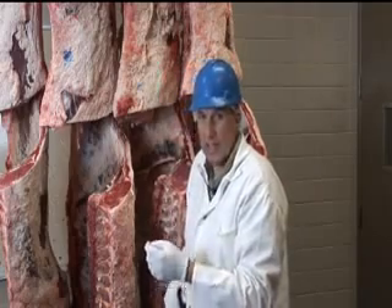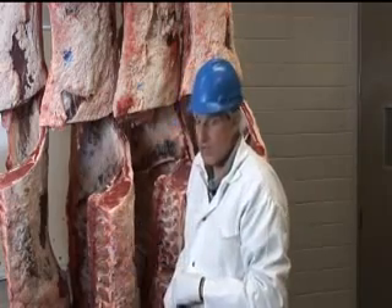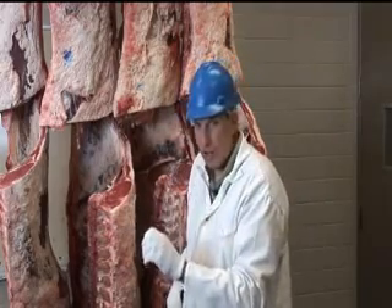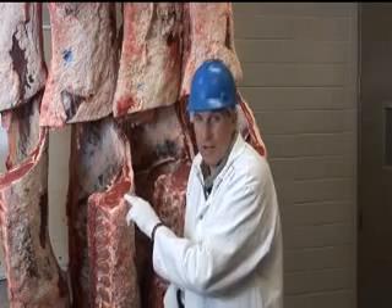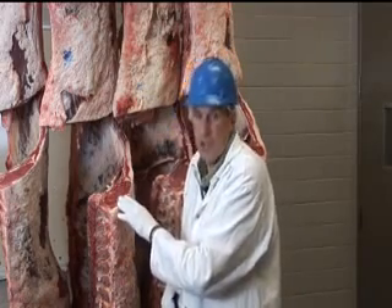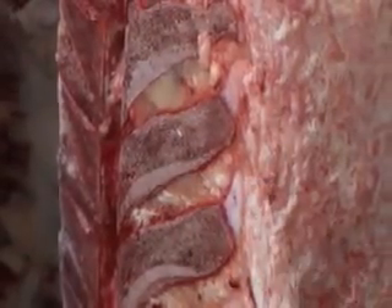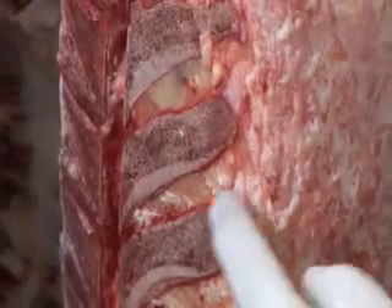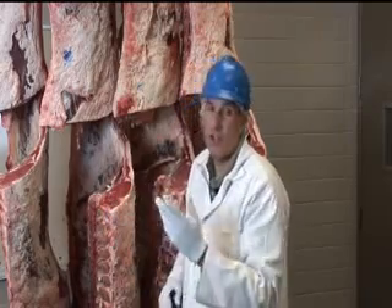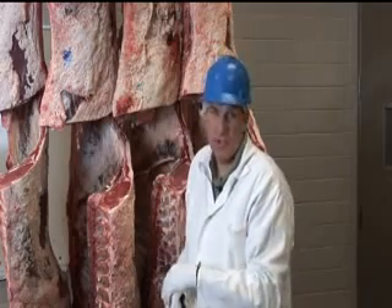Then the grader will also determine whether the animal is older or younger when it goes to harvest. They do this by looking at the color of the lean, because as beef cattle get older, the lean color of the ribeye goes from a bright cherry red to a darker red. They'll also look at the skeleton, because there are changes in the cartilage: in young animals there's lots of cartilage throughout the carcass, and as animals get older that cartilage turns to bone. These two factors together allow them to accurately determine whether this is a young or an older animal.